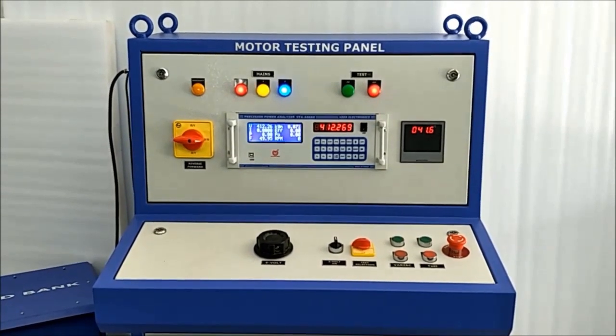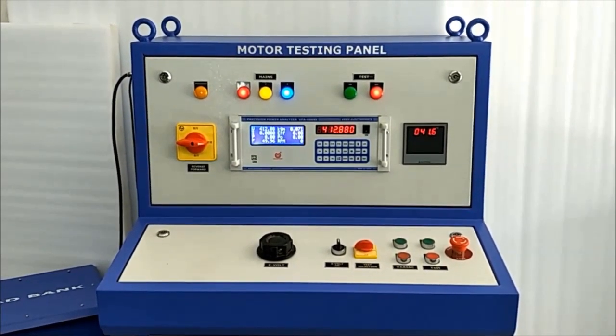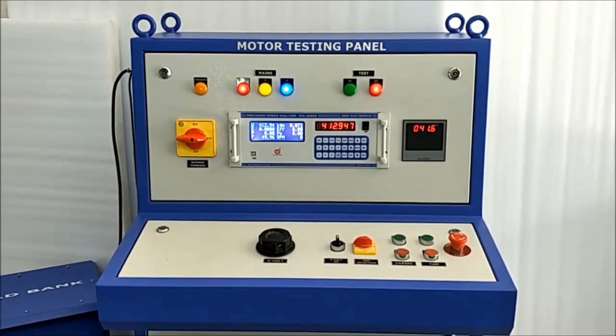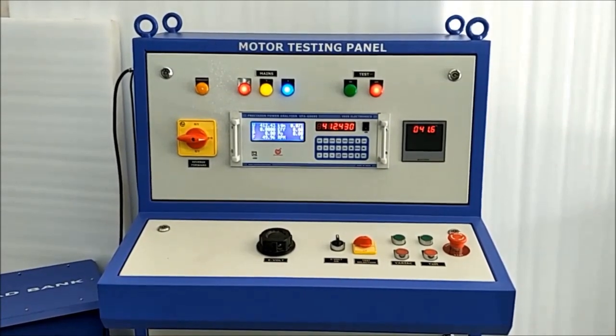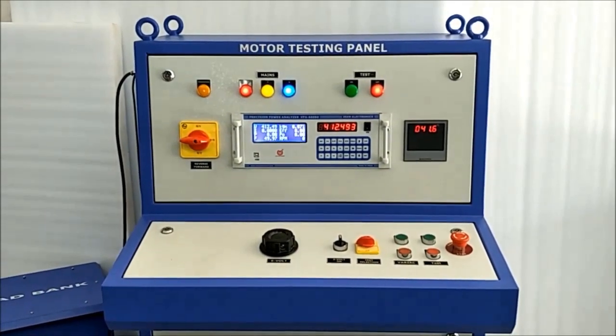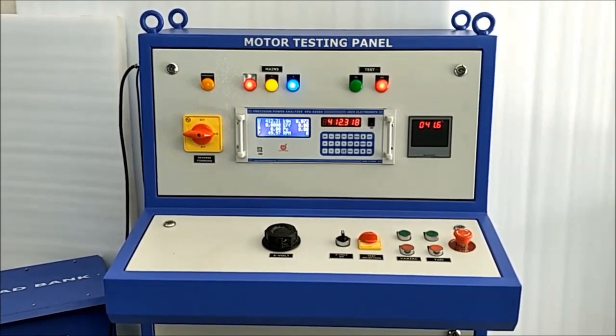So we can generate a complete routine test and type test report, and we can see various useful graphs in it. Also, additional load losses — PLLC — is very important for quality, design, and R&D activities to find various affecting factors of the motor.